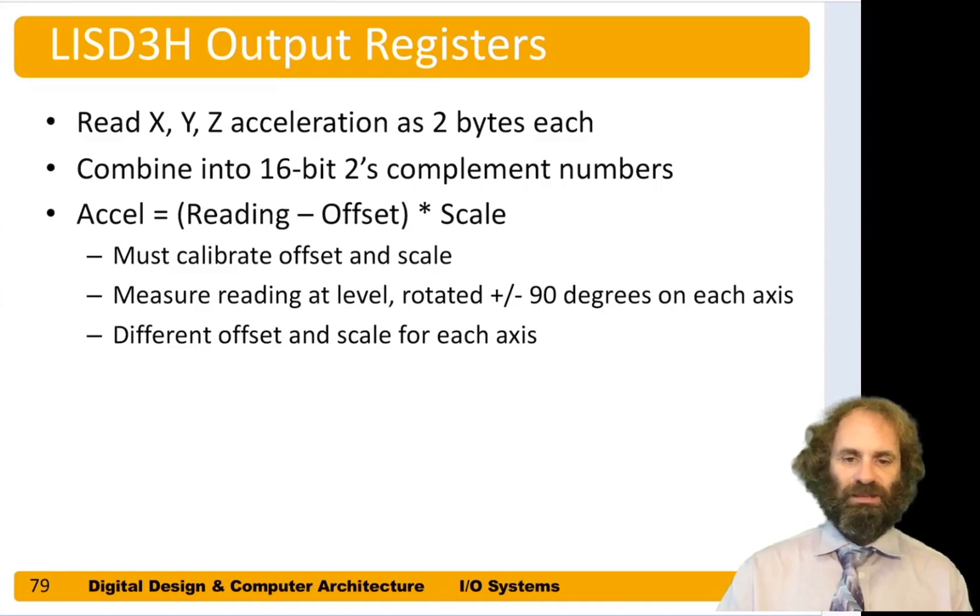We have two output registers for each axis, and we need to read the eight bits from each and combine them into a 16-bit two's complement number. The acceleration equals the raw 16-bit value minus some offset — because zero acceleration doesn't give exactly zero — times a scale factor so full scale maps to two G's. Not all devices are identical, so for precision we should calibrate by reading the accelerometer when level and when rotated plus and minus 90 degrees in each axis.